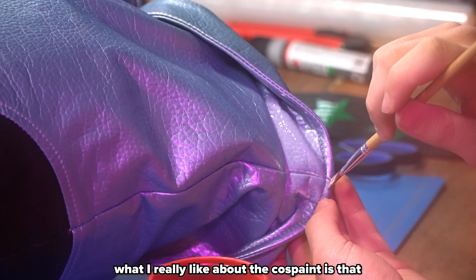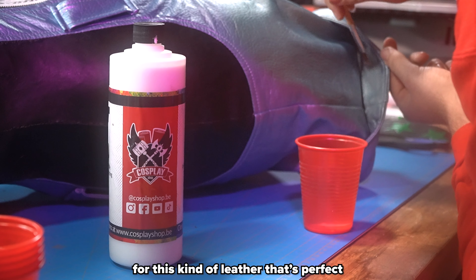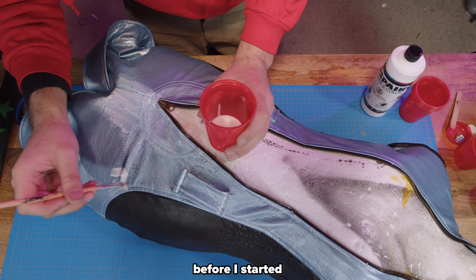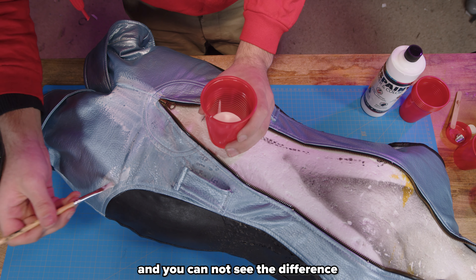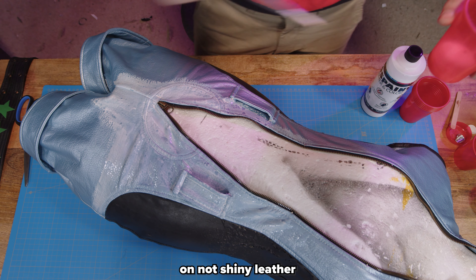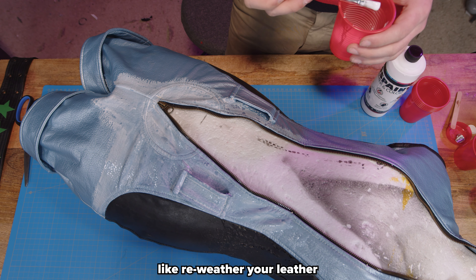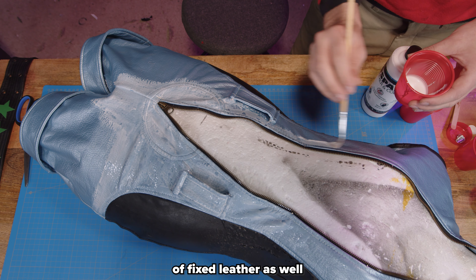What I really like about the cos paint is that it shines a bit even when it's dry. For this kind of leather that's perfect, because my leather already shines before I started. I tested a little piece and you cannot see the difference between the covered area and the untouched area. If you want to use this technique on non-shiny leather, just brush it over with acrylics to re-weather your leather and you should have a perfectly fixed piece as well.